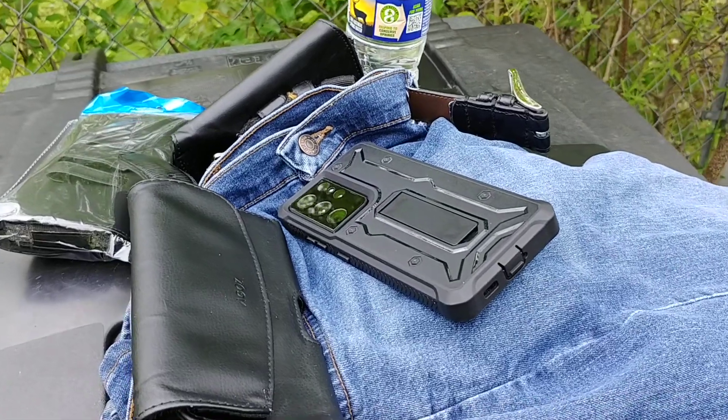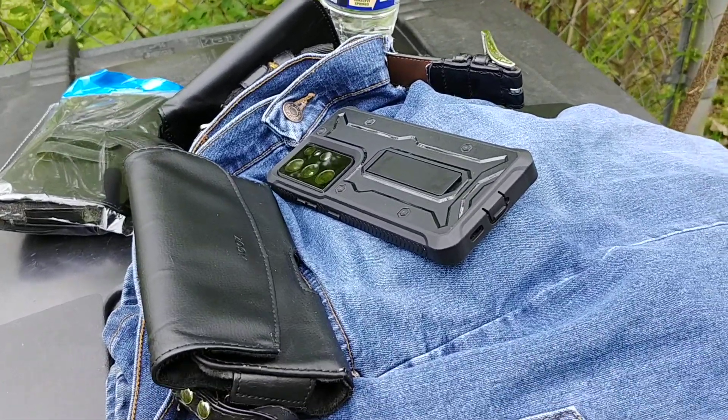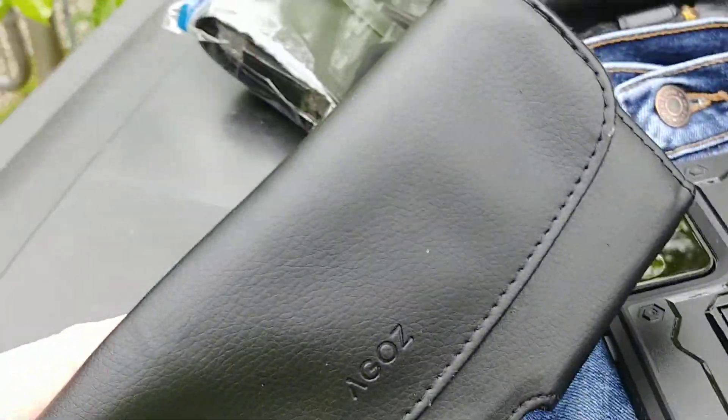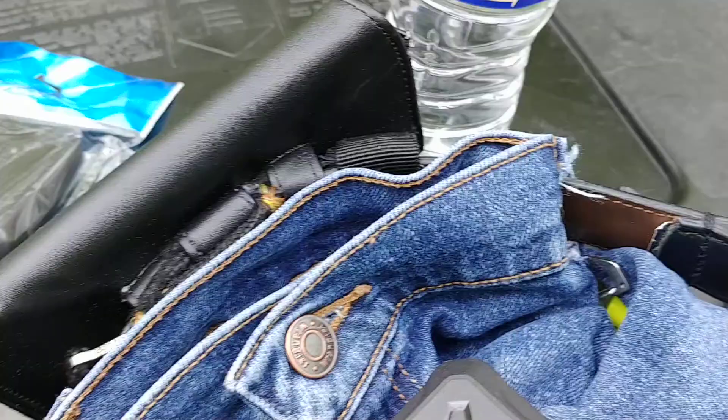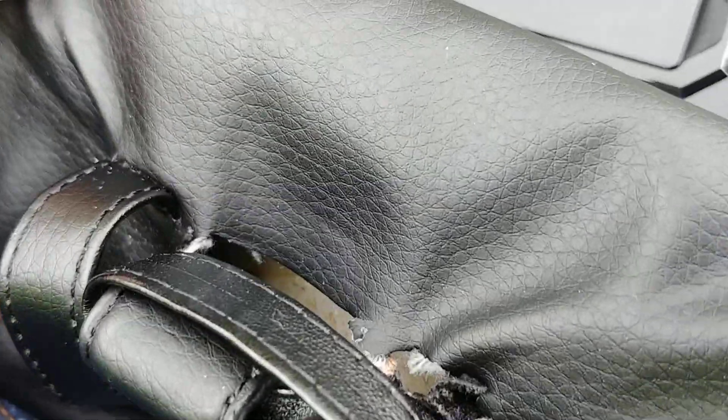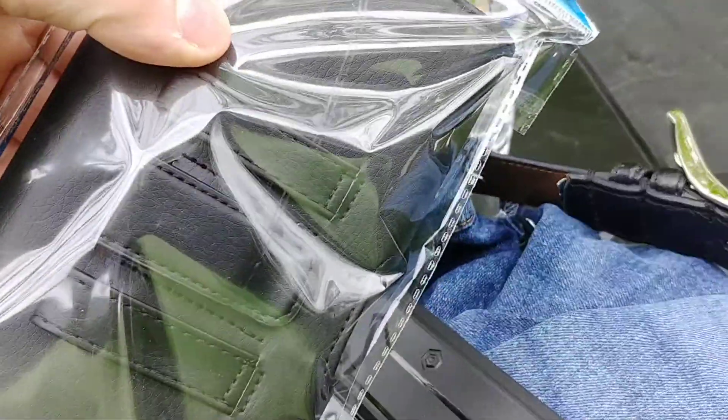Okay everyone, another quick review of my vlogging setup. I like the Agos case — I've got one for my LG and one for my S22, and this one's getting kind of worn out, so I got a new one.